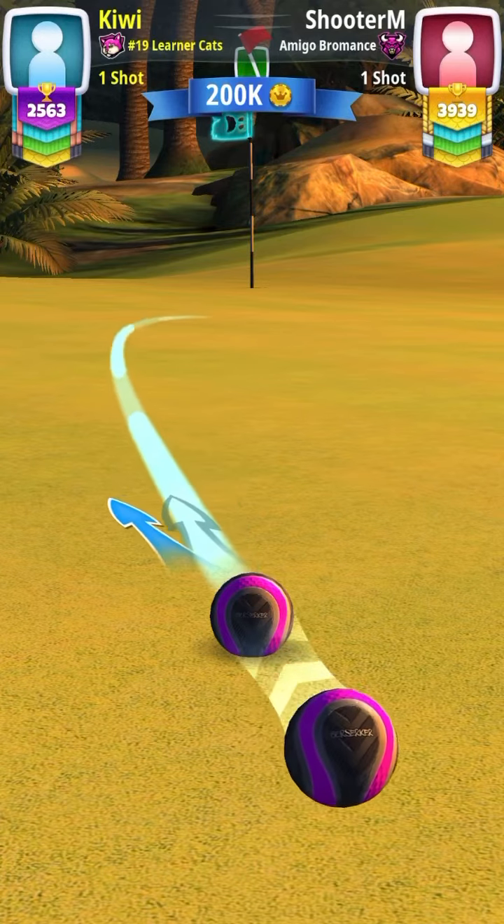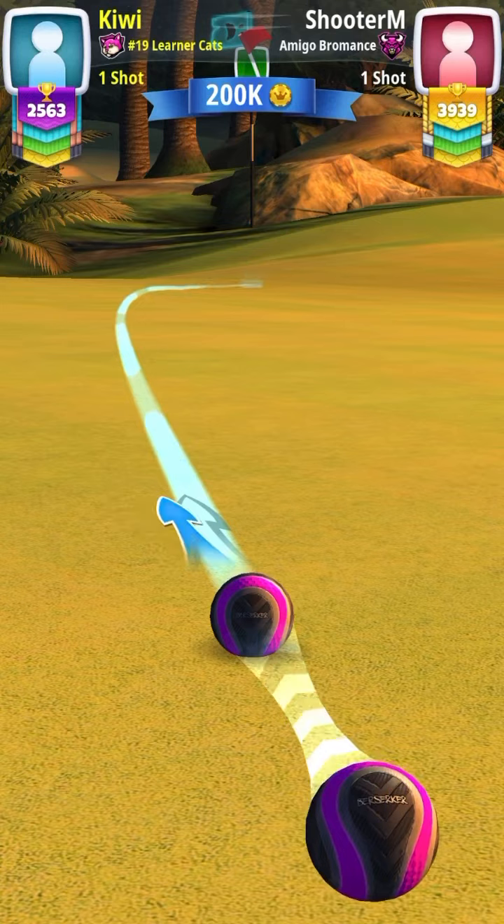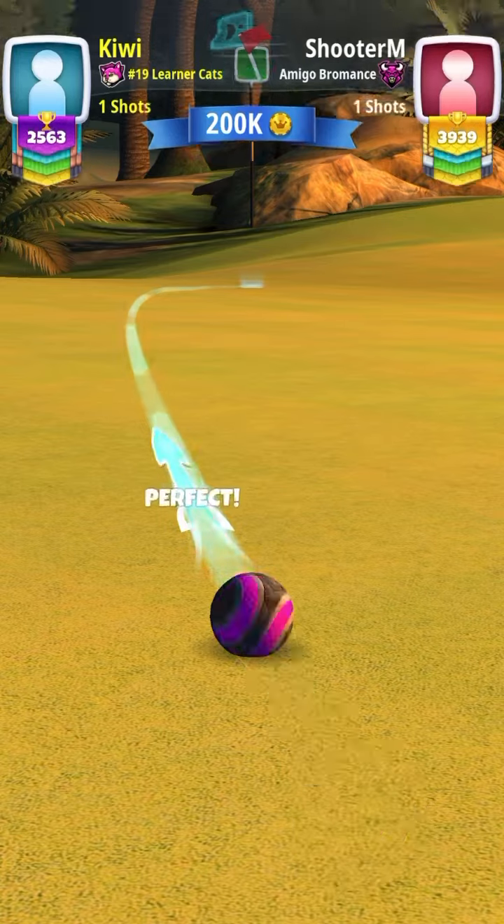The trick to a long putt is to aim on the opposite side that you release. So I release from the right, so I'm going to aim at the left of the cup. That way if I hit it great, it still has a chance to go in.